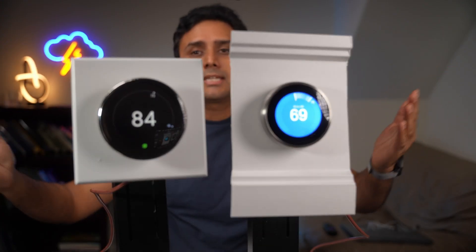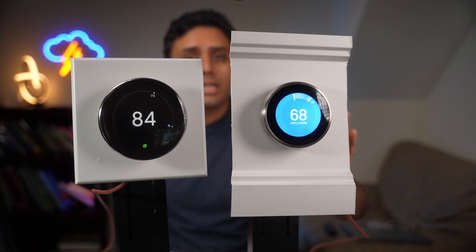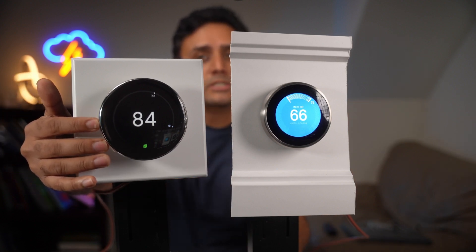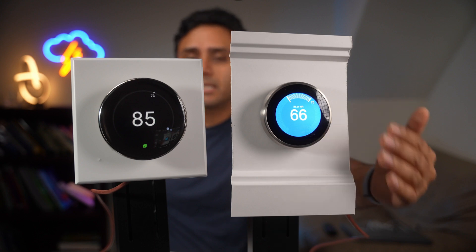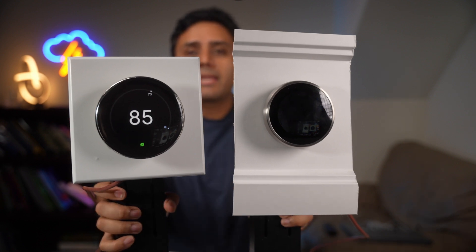Looking at both thermostats, the flagship second generation — the one that came out nine years ago — is still a solid build and gets the job done. But if you're looking into future compatibility and want infrastructure that will be the foundation for many other smart home devices with Matter compatibility, then the new one is the way to go. Otherwise, the older one still holds its ground and is a pretty solid investment. Whatever you can buy where the price is right, I would go with that option. Thanks for watching — if you liked this video, please hit the like button and subscribe for more.